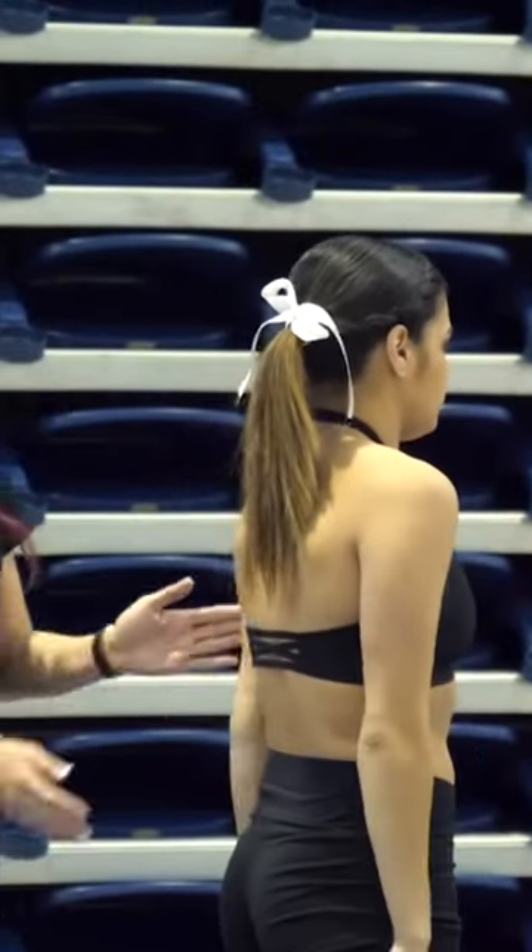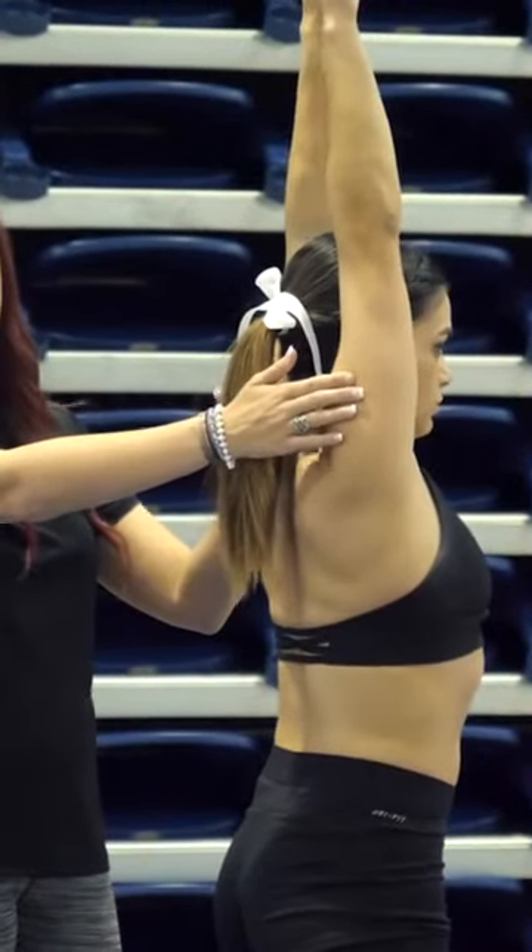Now if you notice, the whole entire time her arms were right by her ears, keeping that neutral position with her head — that's very important.